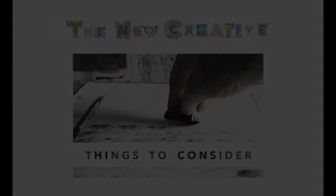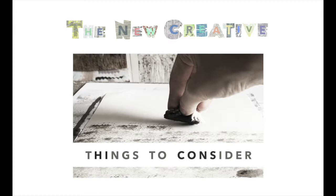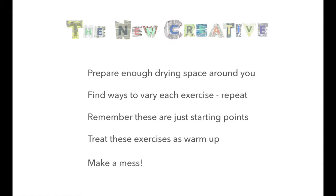Things to consider. These are just seven short exercises that you can try and of course you can make variations on. Make sure you have plenty of available drying space. You will quickly create many sheets of textures and you need space for them to dry flat without placing layers on top of each other. You'll feel more relaxed if you know already where it can all go.